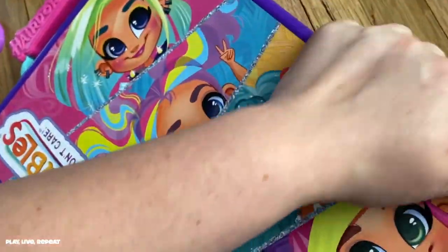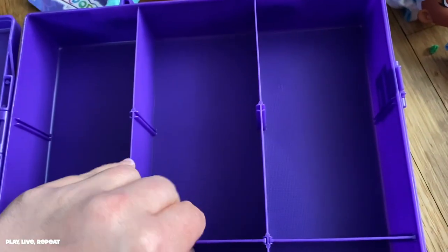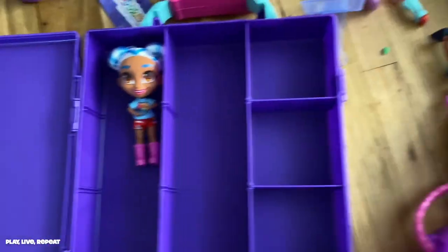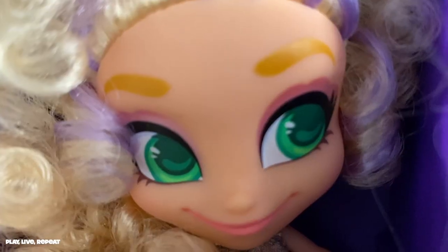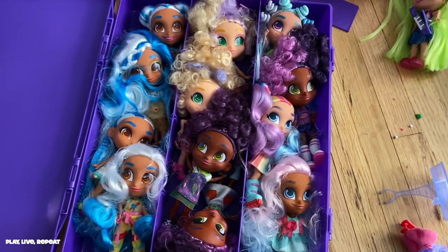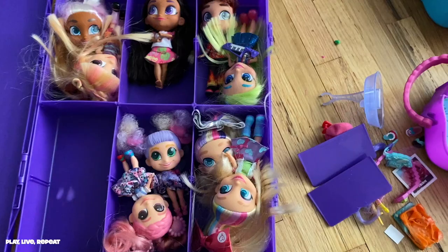Overall I'm really happy with this case and I'm confident you will be too. If you don't want to use it for Hairdorables, I can definitely see lots of LOL dolls, hairdos, and even Barbie fitting in there nicely. I've tried many storage solutions, even from the Dollar Tree, and nothing comes remotely close to this case. You can try and find something similar, but this one has great style and is really well made.